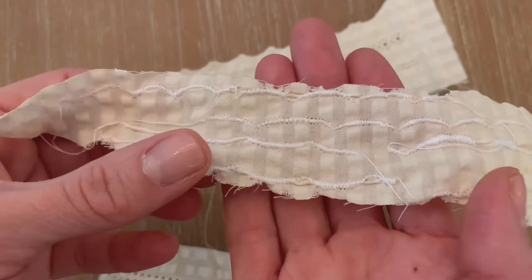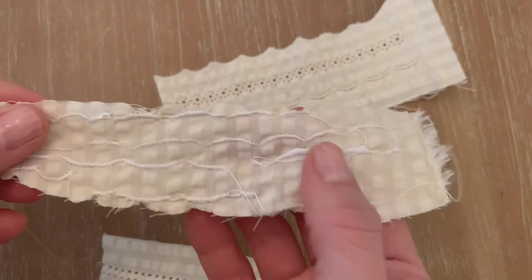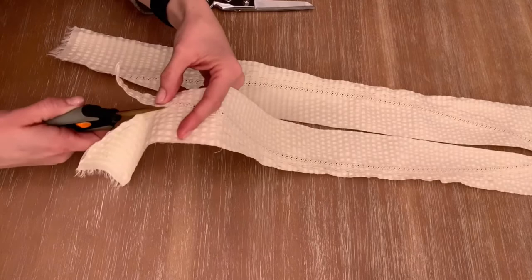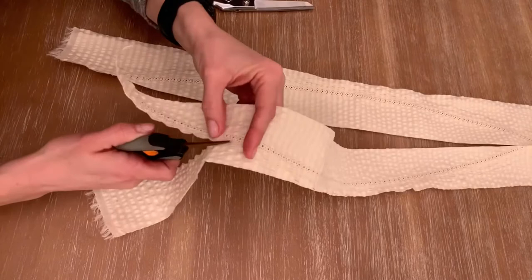As far as the importance of using stabilizer with this lightweight fabric — you can see how this got really bunched up and does not look very nicely finished without using the stabilizer, just in case you wanted that example.